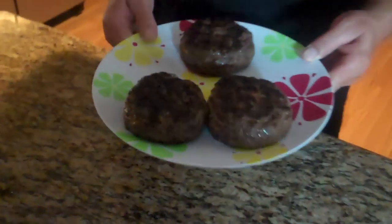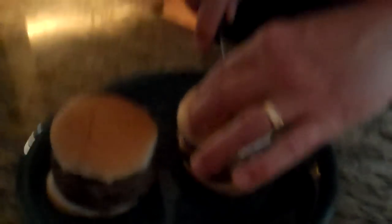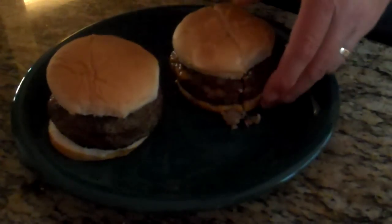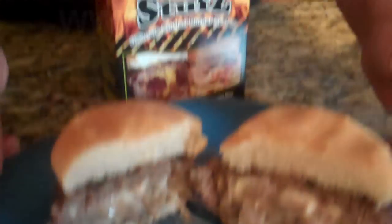Here we are with some finished burgers. We're going to cut them open and see what's inside. Look at that — got some bacon and cheddar. Let's see what's inside this puppy. Got some green olives and some white cheese there, with garlic in them, they look great. And here, our mushroom and Swiss has come off the grill. What do you think about that?